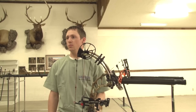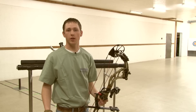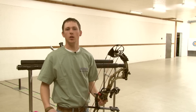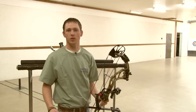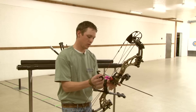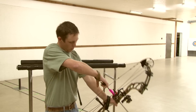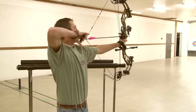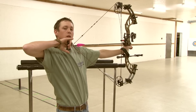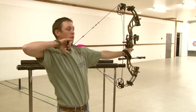What the cams allow you to do is when you draw the bow back, they'll let off, and this lets you hold the bow a lot longer to aim. So if you're hunting and the deer hasn't quite stepped out yet, you can keep the bow at full draw until you're ready to release. As you draw the bow, you'll hit your peak weight, and then the bow will let off to where you're only holding just a minimal amount of the actual draw weight of the bow, which is what allows you to hold aim.